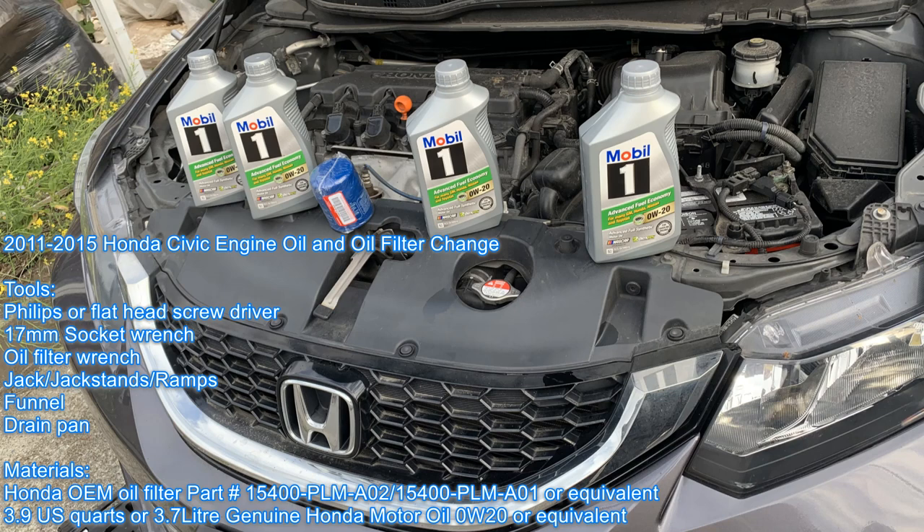Today we're doing a synthetic oil and filter change on a 2015 Honda Civic. You can see the tools and the parts required below.